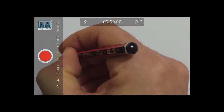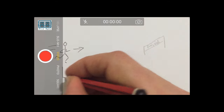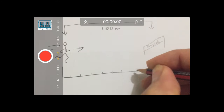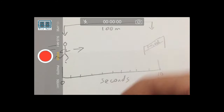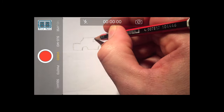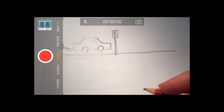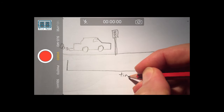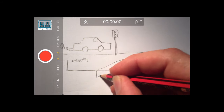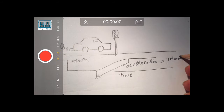Before we delve into accelerometer construction, let's go back to some basic physics. Speed or velocity is comprised of two elements. If a certain object travels a known distance in a known amount of time, then this is known as velocity. Acceleration is how much something increases its velocity over time. A body travelling at the same velocity over a given time frame has, at the basic level, zero acceleration. When you make this body go faster, acceleration will increase for the duration you are making it go faster. So acceleration is velocity over time.